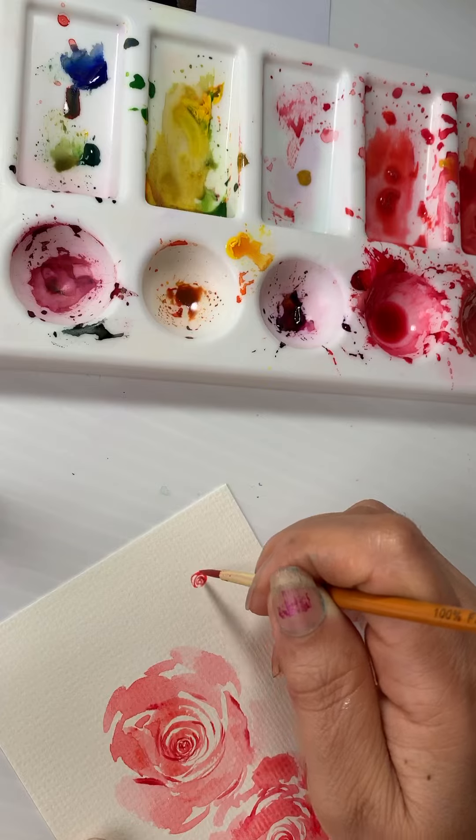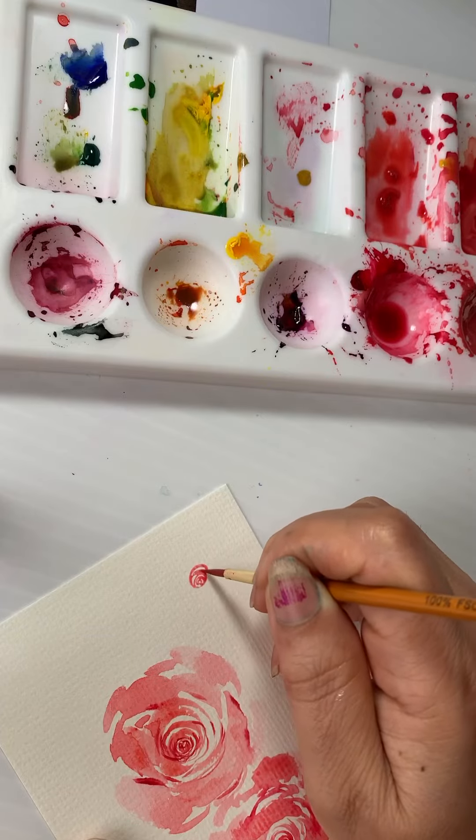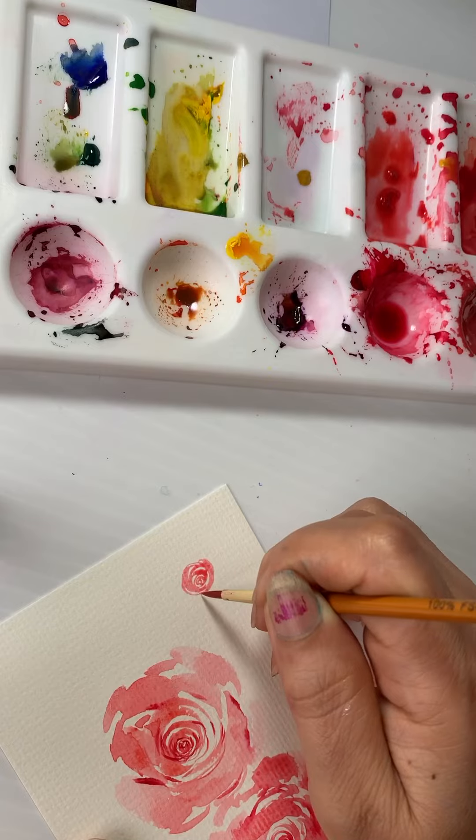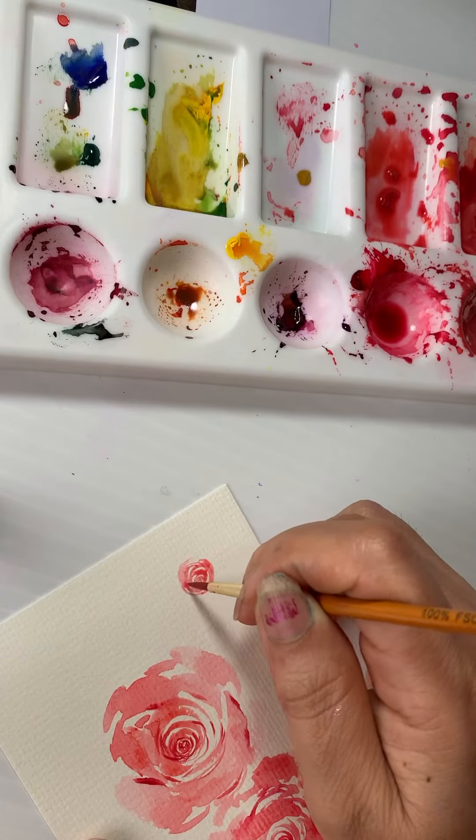It's a little random, but the more random you are, the better it looks. So you can do your strokes — see, strokes a little faster look more beautiful.